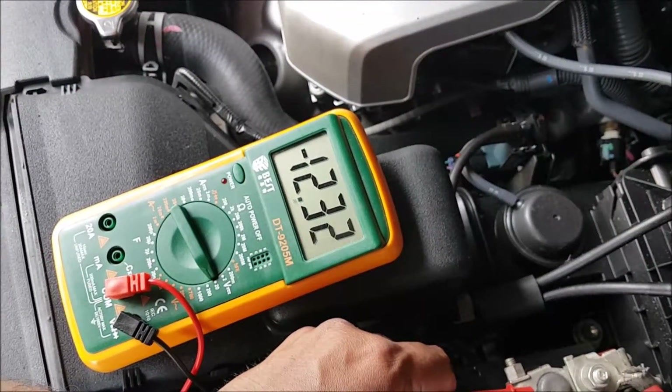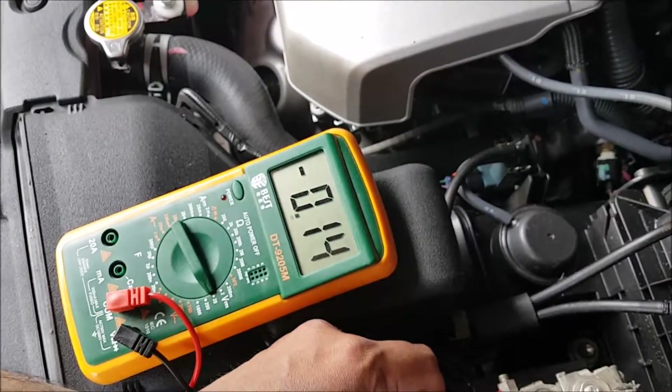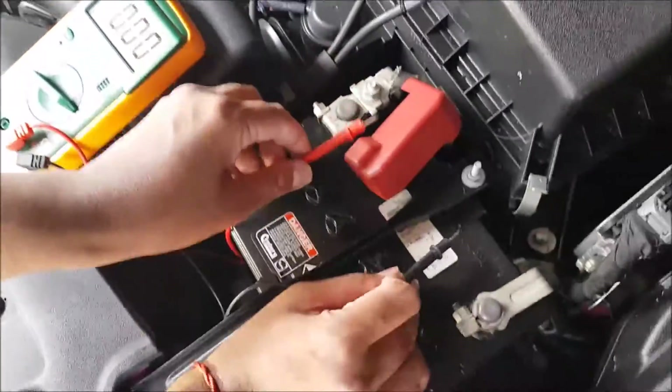I'm also going to check if the alternator is charging the battery properly. I'll put the probes on and start the vehicle — I'll just leave these two here.